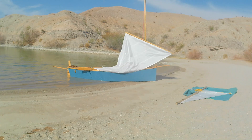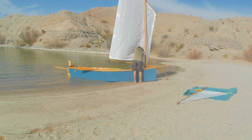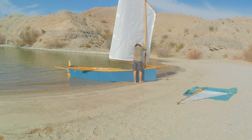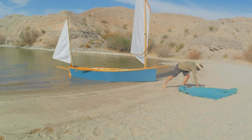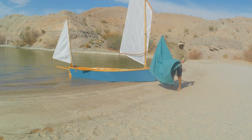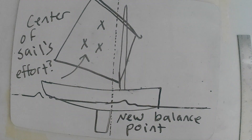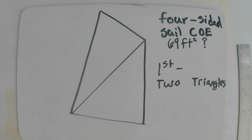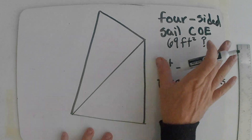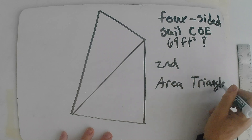Back on the beach, I'm putting up my yawl configuration again with the standing lug sail and the spar that I like. This gets us into the third thing I think about when designing sails for a little boat: balancing a sail that's not necessarily a perfect eight-by-ten rectangle. For a sail like this you have to split it into two triangles, calculate the area of each triangle, and then use that to find the center of effort of the whole sail. Calculating the area of a triangle is easy — it's one half base times height.